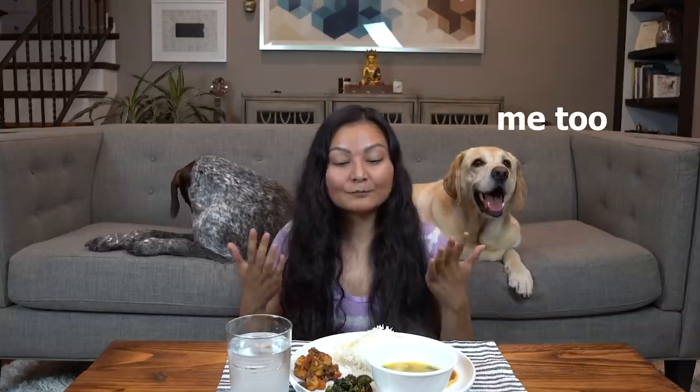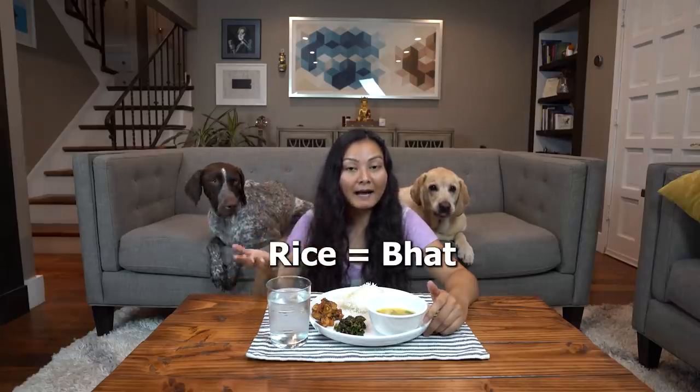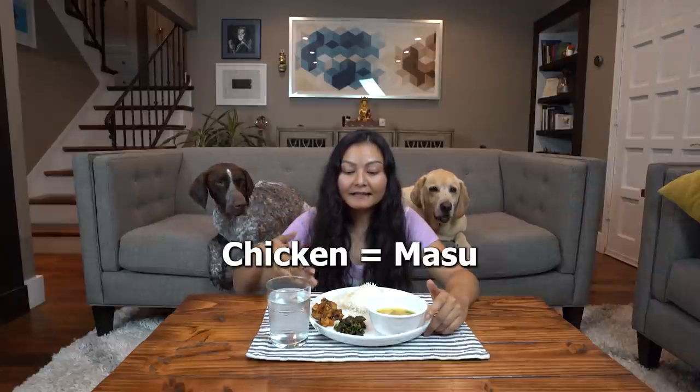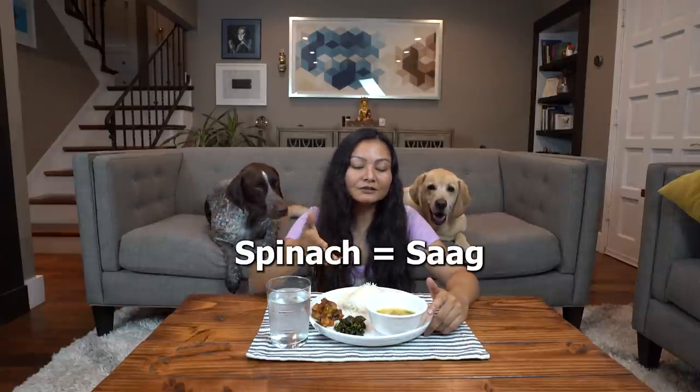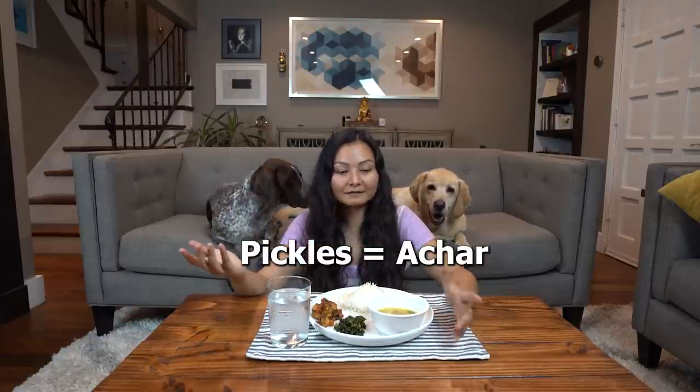Today we're going to be eating Nepali food. As you know, I'm from Nepal and we love Nepali dal bhat, so we've made that today. I'm going to tell you a little about what we're going to eat. Zazu and Wally love the smell of curry, so that's why they're behind me, kind of drooling a little bit. We have some rice — that is 'path' — chicken — that is 'masu.'